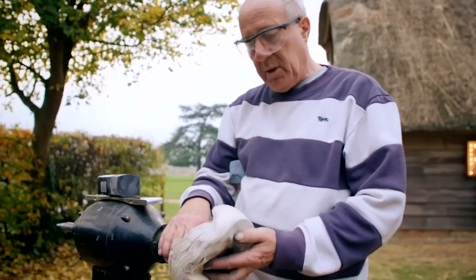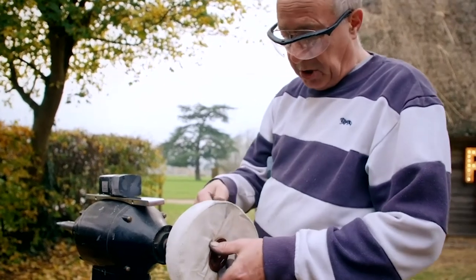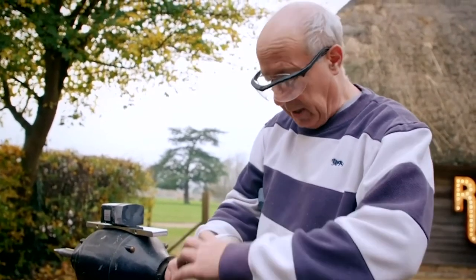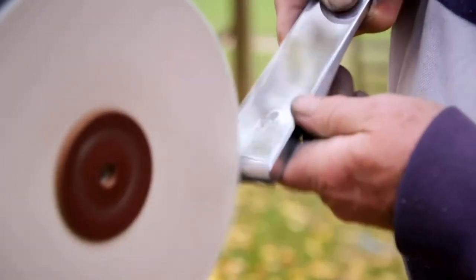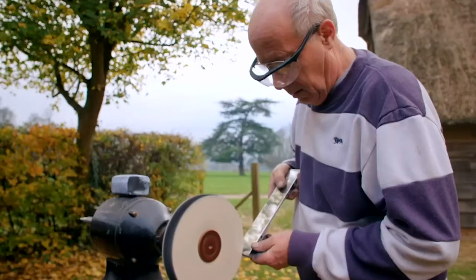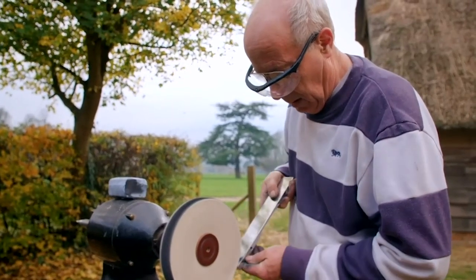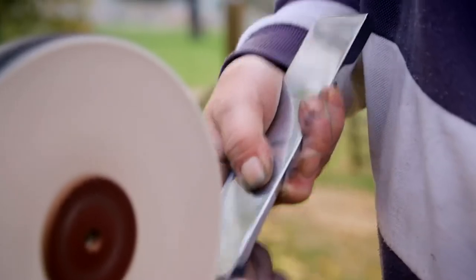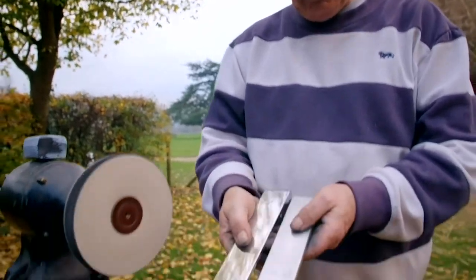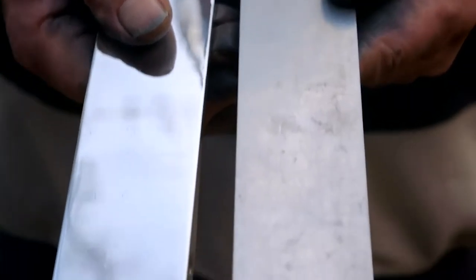We're going to change mops now — a much softer mop — and we're going to use a different polish with less grit in it. You can see the difference, it's a little bit nicer and cleaner. Only another 35 to go.